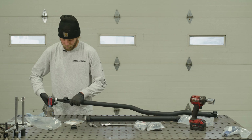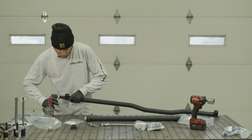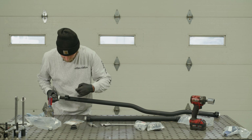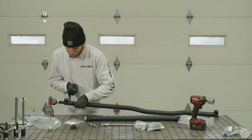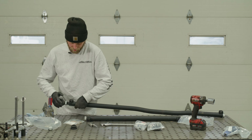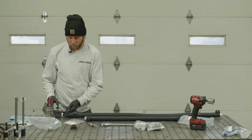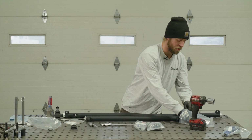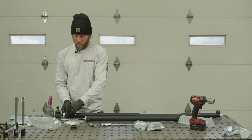We'll use the 4136 tie rod end here and set the 4133 out of the way. You wouldn't believe how many people open everything up, then read the instructions and realize there's one different tie rod end — so just be aware of that. Put anti-seize on these threads. These are left-handed thread, so lefty tighty, righty loosey. You'll see there's a slot right here — thread the tie rod end in until the threads go just past the end of the slot, then leave it.